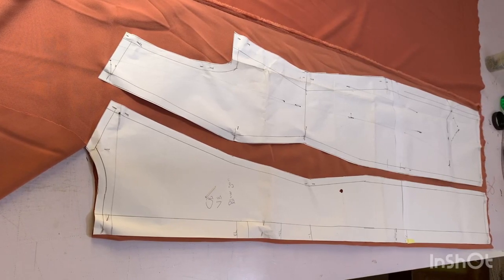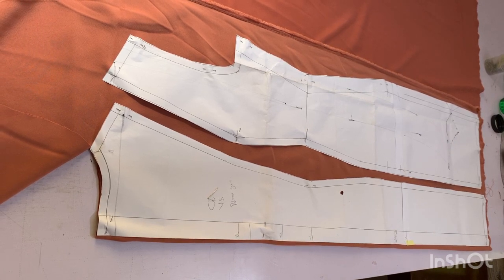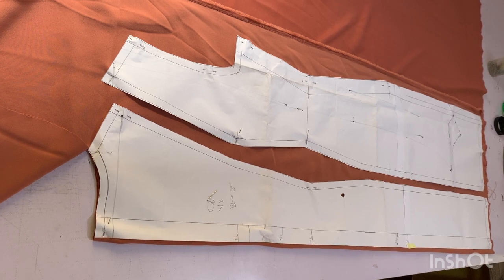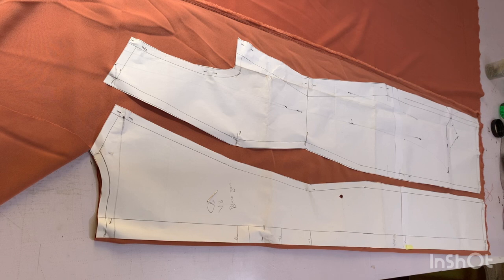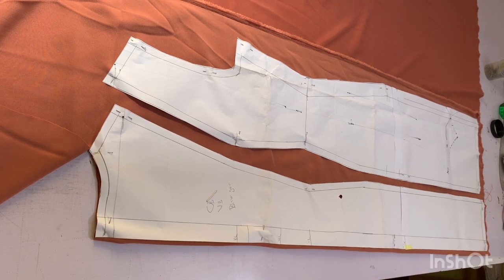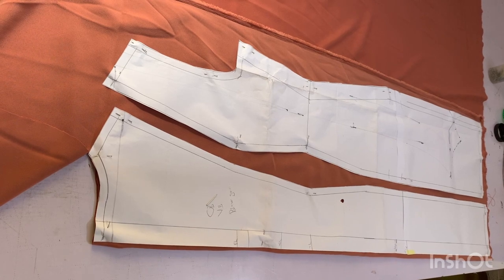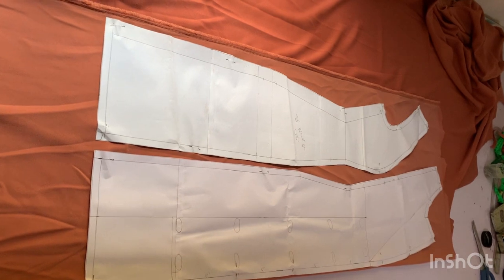I fold my crepe material right side facing each other. Then I place my center back and my side back on it so that I can cut out two pieces each. I'll cut out two pieces each for the center back and the side back. I also fold my crepe fabric right side facing each other.